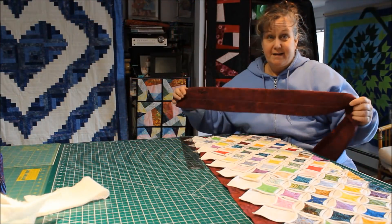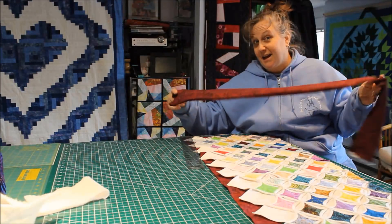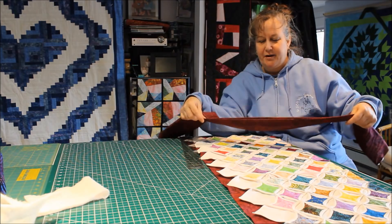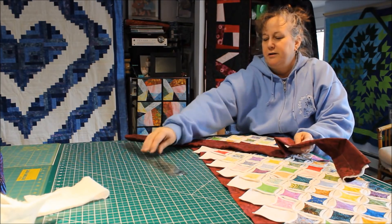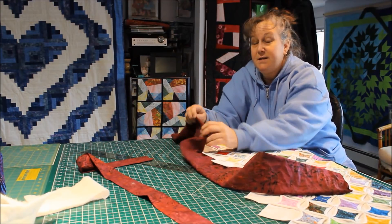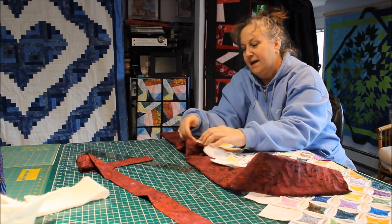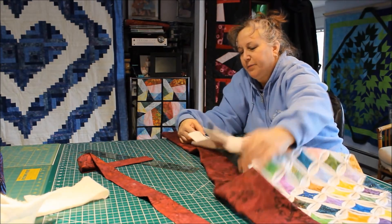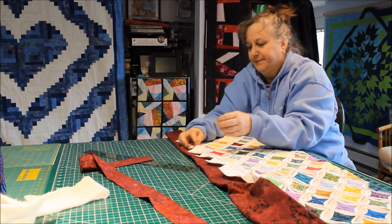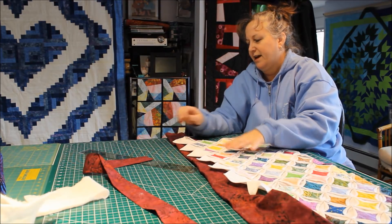When you get it turned right side out you can see the basting stitch down the middle — that can come out, just pull it out real quick. The seam is right on one edge and the fold is on the other. It's going to go under your quilt with the seam side under and the fold side away at the edge, and you're going to match up your points to that folded edge, about four inches just off the edge.